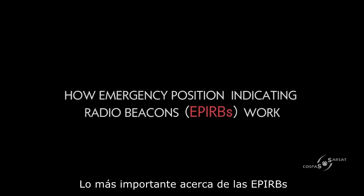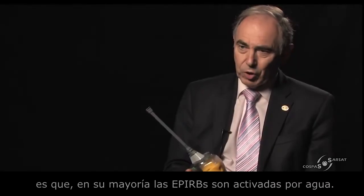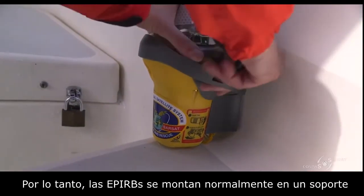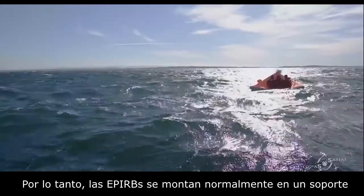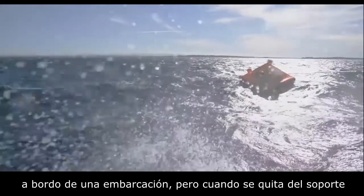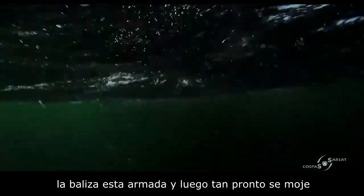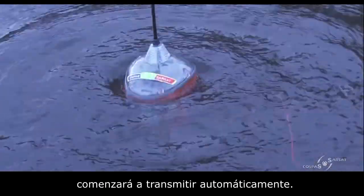The unique thing about EPIRBs is that most are water-activated. The EPIRB would normally be mounted in a bracket on board a ship, but when you take it out you effectively arm it, and then as soon as you get it wet, it will start to automatically transmit.